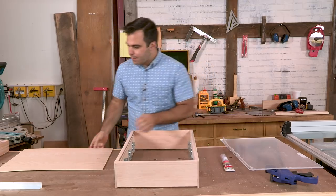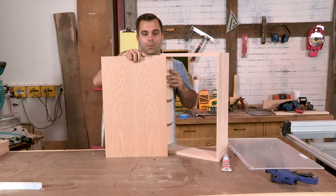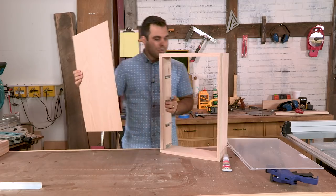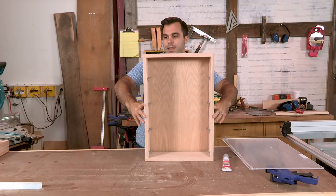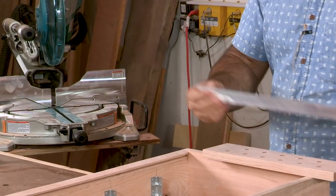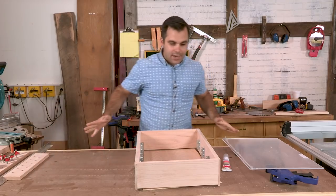I'm throwing in the plywood back — we're using oak plywood with an oak frame. With oak you get these big cathedral shapes, and tradition says to have those pointed up, so I mount the back with the cathedrals pointing up and nail it in with a little glue. We have some aluminum stock here — one inch by one inch angle — cut into four inch sections that will serve as a grip for the shelves. We'll screw into the bottom and that gives us a nice little grip up top, and it also adds some sweet flare.